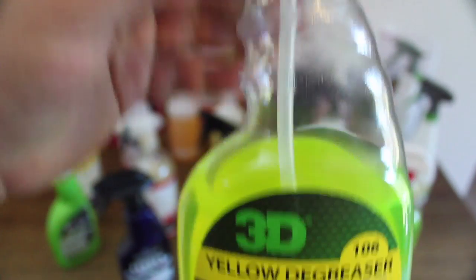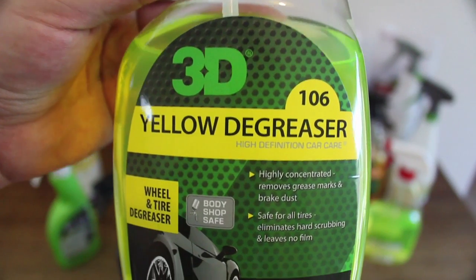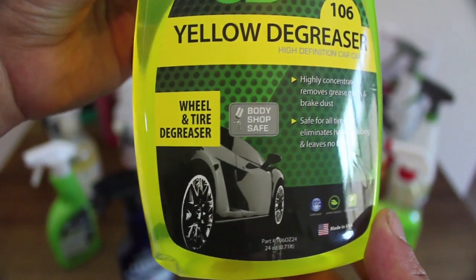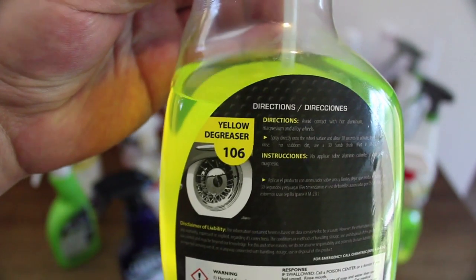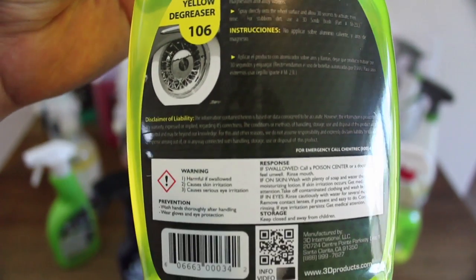Next from 3D is their 106 yellow degreaser. This is a little more like it when it comes to tyre and wheel cleaning. At a 1-to-3 dilution, it actually works quite well, with a good dwelling time and effective cleaning ability for light to moderate contaminated tyres and rims. But lessen the dilution to a 1-to-2 ratio, and for me, this is where it comes alive.